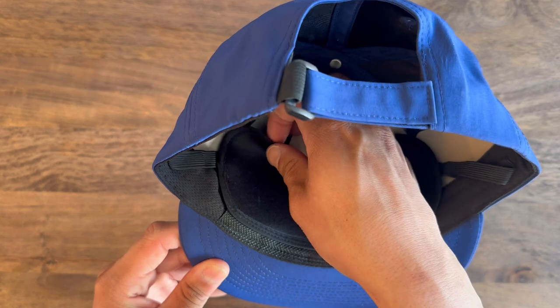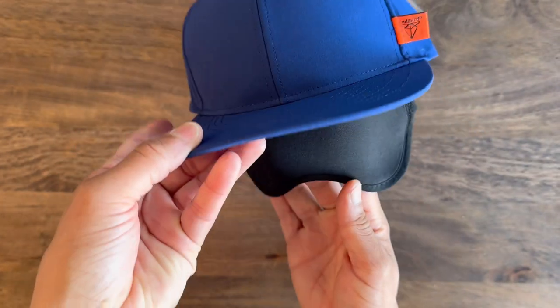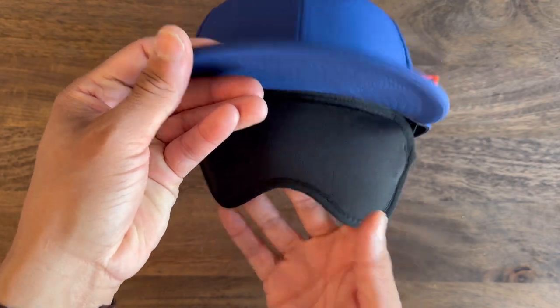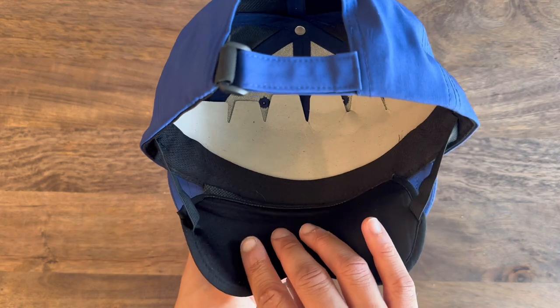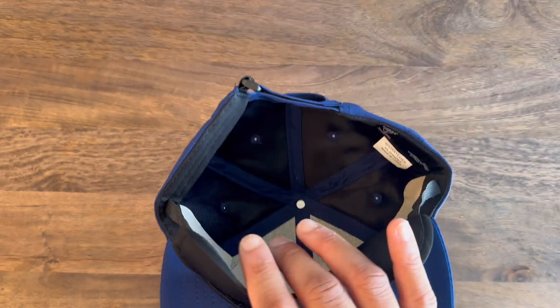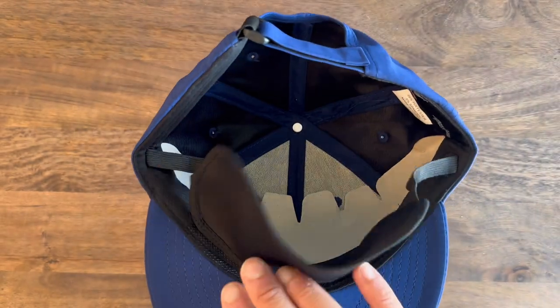Here's the unexpected part — here is the integrated sleep mask, which is ingenious. It actually flips up and down so easily, and it's also very soft and feels really nice on your face. I thought it was so cool that they integrated this into the hat — you would never know. It just means you have to carry one less thing.